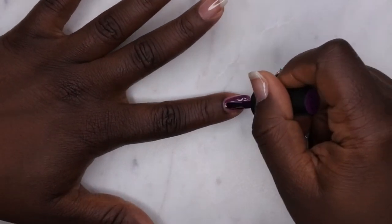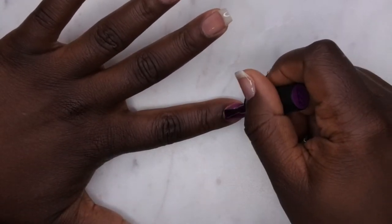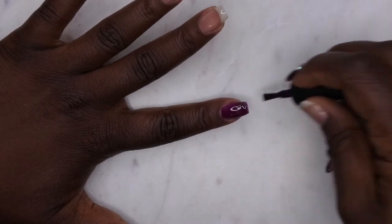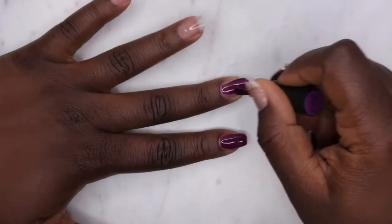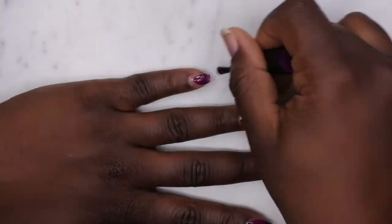After that I'm going in with my gel color of choice — this beautiful purple color from the Beetles kit. I really enjoy Beetles gel polishes a lot. I feel like I've been doing a lot of talking, so I'm going to just let you all sit back, relax, and enjoy me doing my nails.